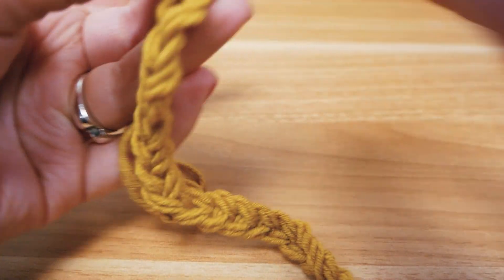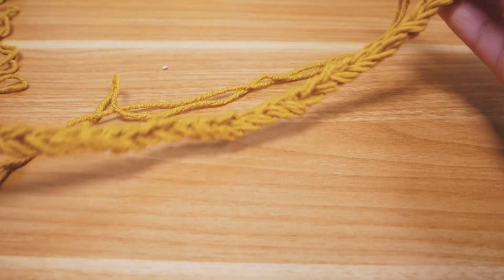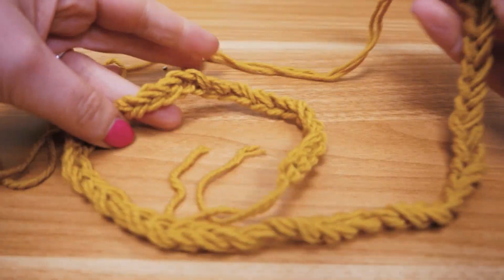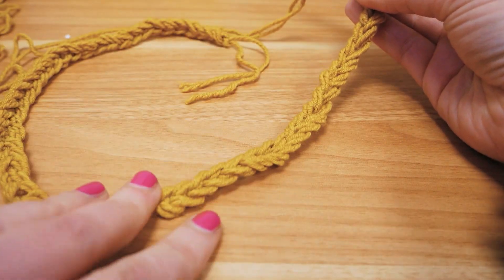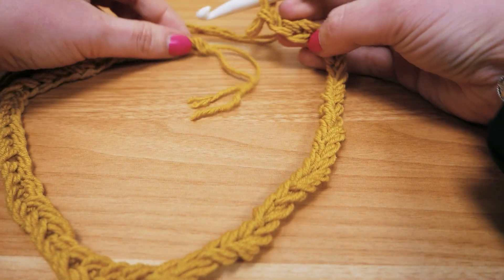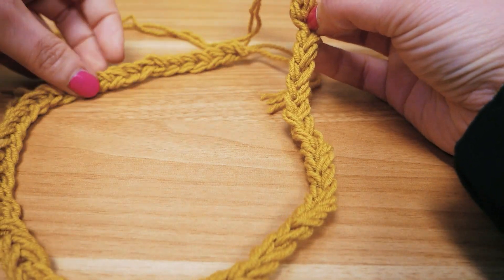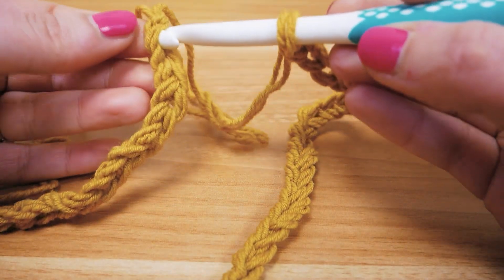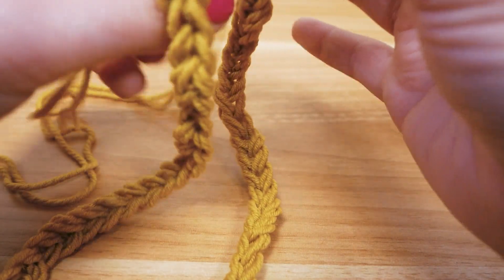Two, three, four — I'll measure that again in a minute. Then what I'm going to do is close up these chain stitches into a loop, into a ring. It's really important that there are no twists in the chain — you want to see the same pattern all the way around. So we go into the first stitch of these chain stitches.